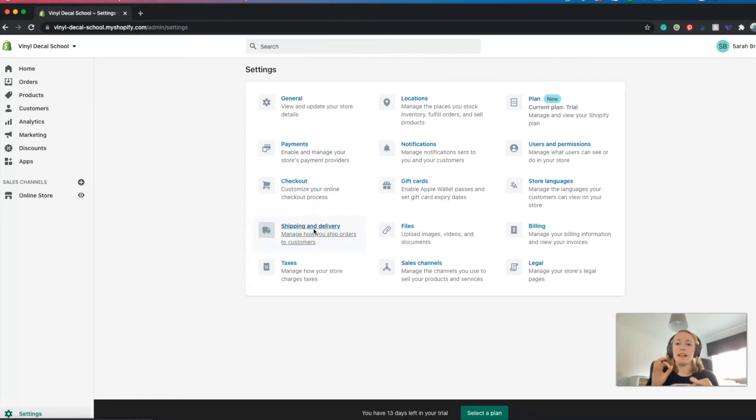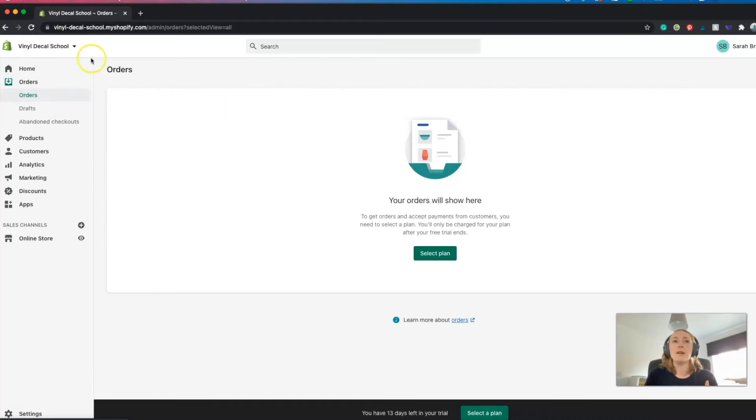For shipping and delivery, I'm actually going to link a different video from someone else in the description for you, because it was taking too long to summarize and really needs its own video. That covers the majority of everything you need to know for setting up the back end of the website. Once your website is live and you start getting orders, they will show up in the orders section. You click on a customer name and it comes up with all the details from the order, as well as their email address in case you need to contact them. You can also print a shipping form and an order form with their address and all the details to put in your package.